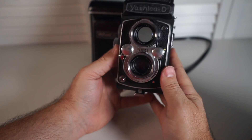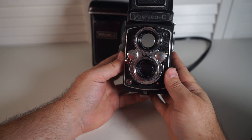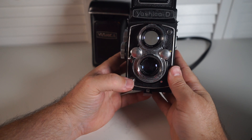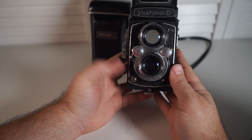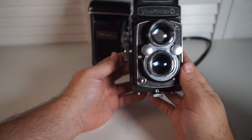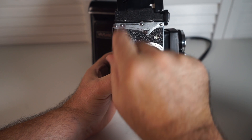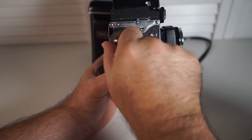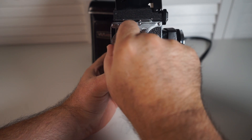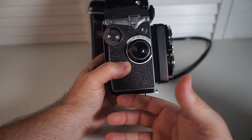Once we have everything set — exposure dialed in, shutter cocked, and focus confirmed — push the shutter release button at the bottom. The shutter fires and the picture is taken. After that, you have to advance your film. To advance the film, turn the knob just like when loading it. Press the button in if needed to get it going, then turn until the next number appears and it locks into place. You're all set and ready to take your next picture.